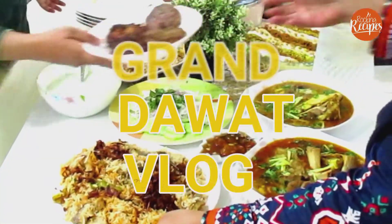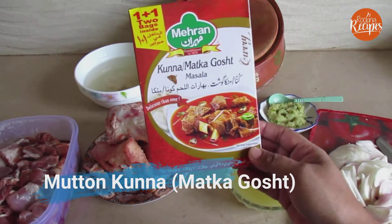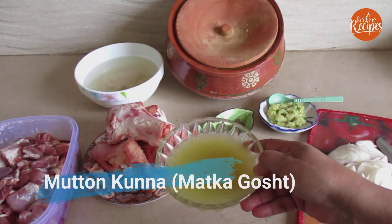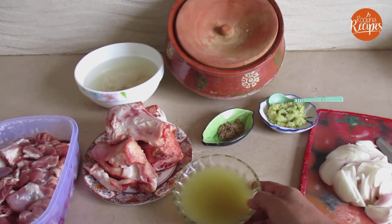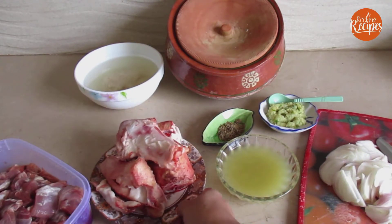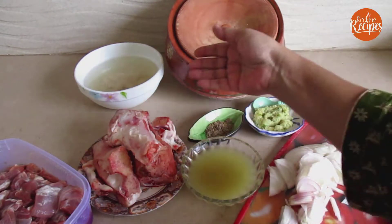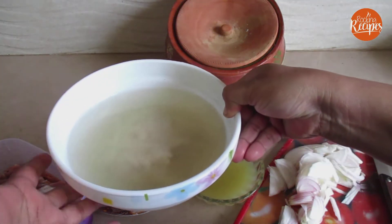First of all, I am making Matka Gosht. I have the Matka Gosht ready and I will mix it in. This is the Matka Gosht and I am going to dissolve it.